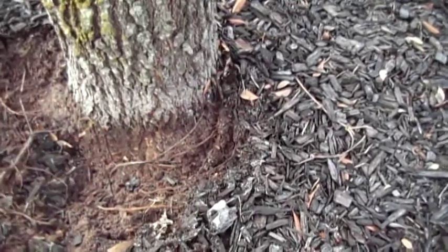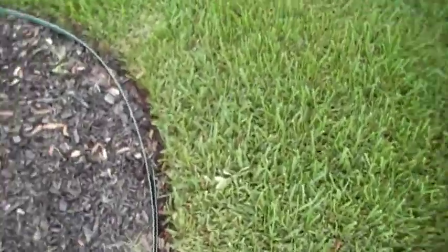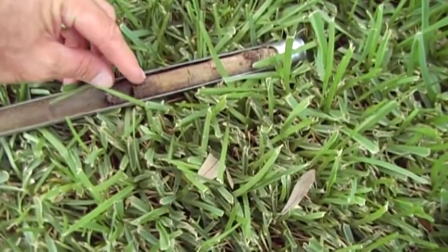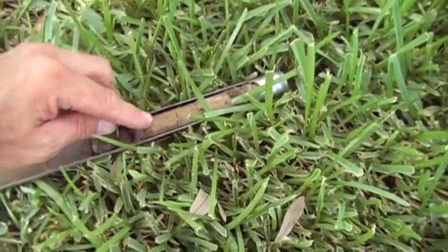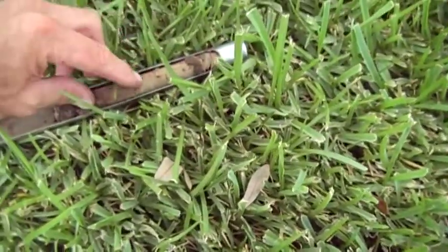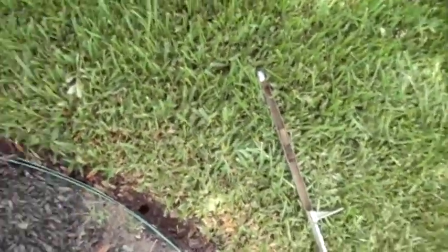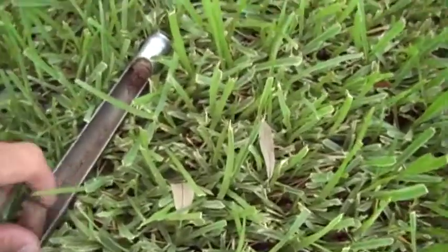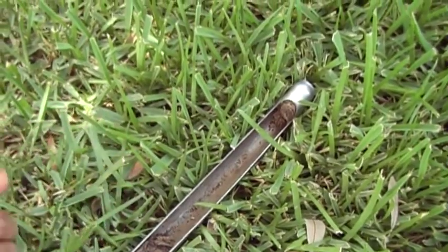So we need to expose the root collar, address girdling roots, and generally recondition the soil through here. I was only able to stick my probe about six inches into the ground. I had about three quarters of an inch of topsoil, then a pretty stark transition to construction backfill clay. Two and a half feet from the trunk I didn't find any roots — so it's definitely a root bound tree.